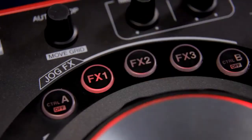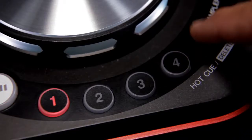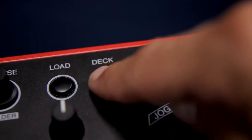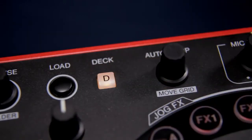Performance functions including effects, samples and hot cues are laid out around each jog wheel. The tempo and sync controls can be found near the top edges of the unit. And four deck mixing is possible using the deck C and deck D buttons at the top.